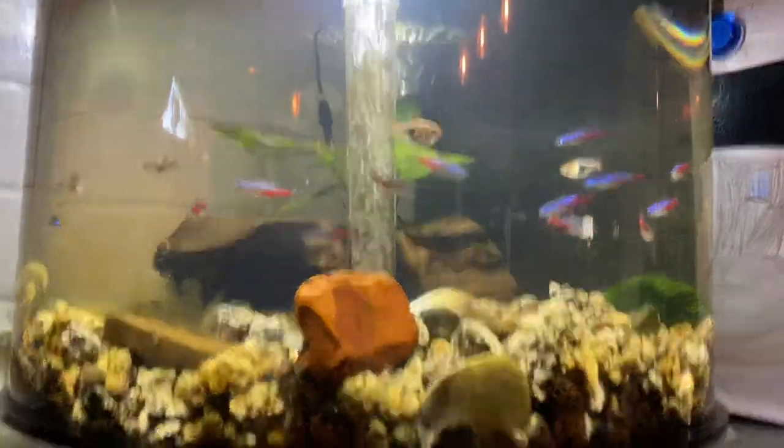I also have a male betta. He rules his tank. Let's see where he went — these curved tanks make it easy to lose a fish.